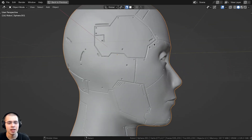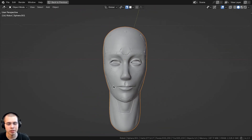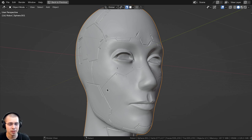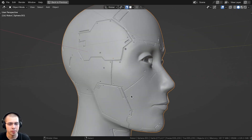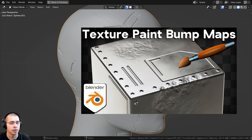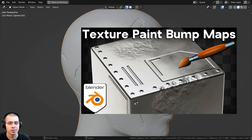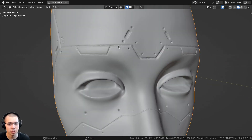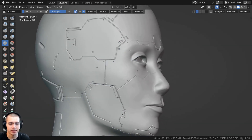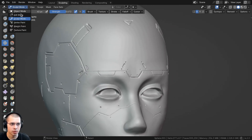After I completely sculpted the head, I wanted to add some cool sci-fi plates and things to make it look more like a robot. I considered re-topologizing the head, UV unwrapping it, and texture painting a bump map to add bump details. But since I was already sculpting the head, I just decided to sculpt some details. To sculpt sci-fi details on a sculpted model, go into sculpt mode and click to choose the crease brush.